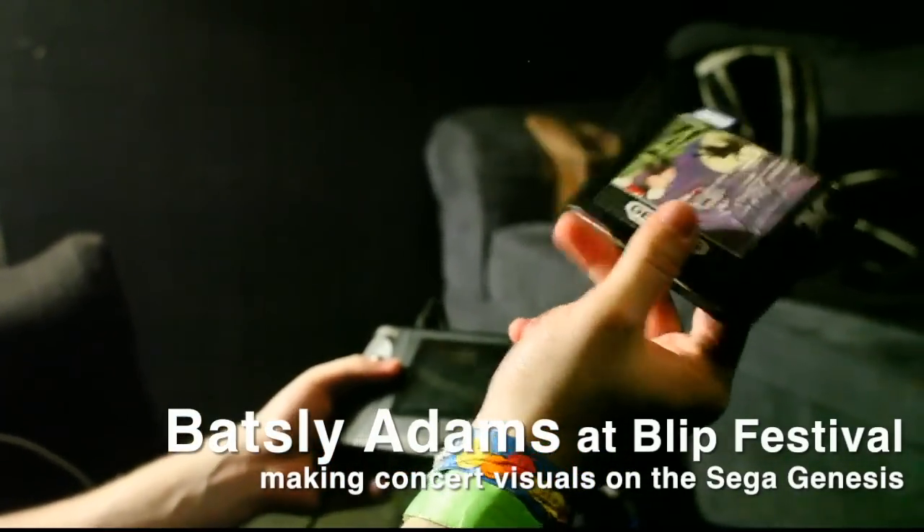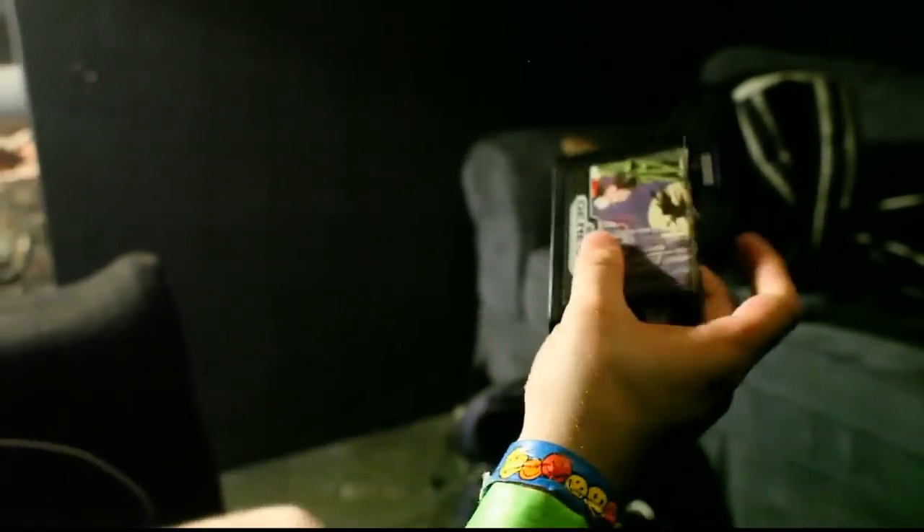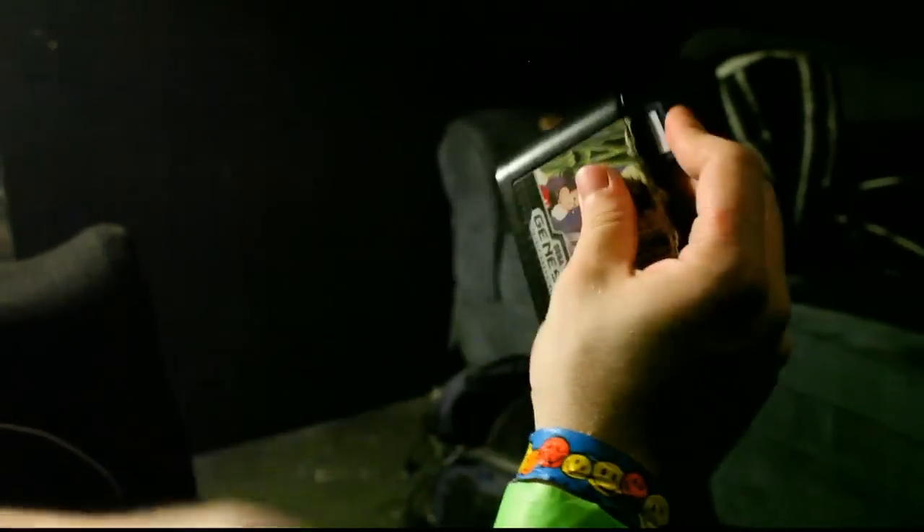This is an EverDrive cartridge by a guy named Krix. I bought it from Gitch Ben. What it lets you do is you put a ROM on the SD card here, and when you put it in it has a menu and it lets you flash it to the cartridge.